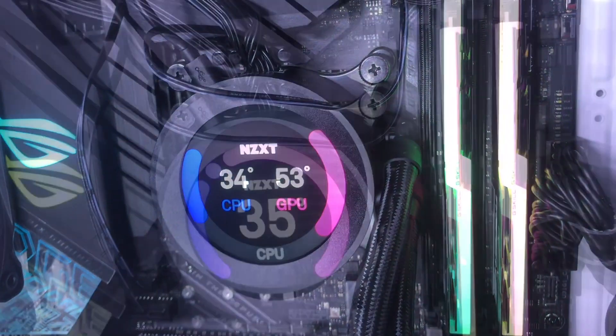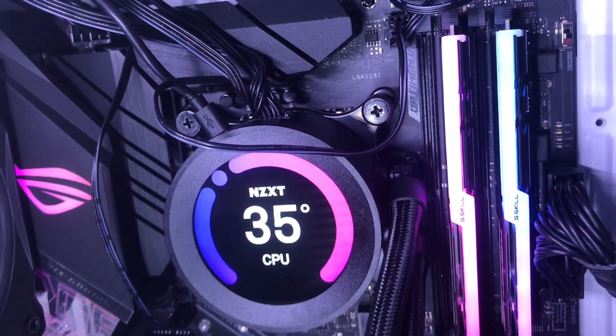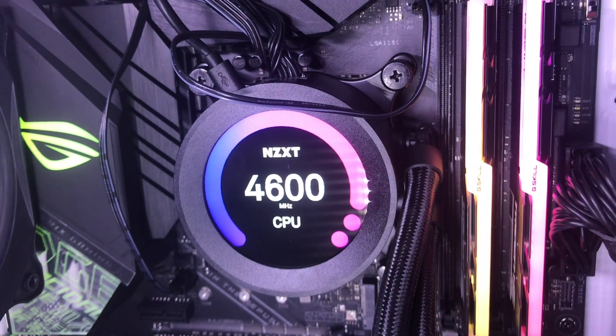It also allows you to see quick spec readouts, which are easy to change with the NZXT CAM software, as shown here.